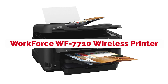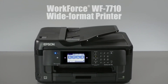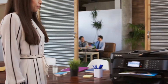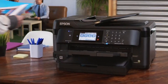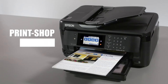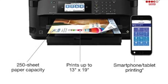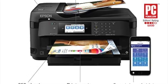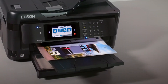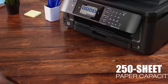The Workforce WF-7710 Wireless Wide Format Color Inkjet Printer is the latest in printer technology. It prints on a variety of media including canvas and fine art paper, and can print borderless photos up to 13 by 19 inches. Its Wi-Fi capability gives you access to your printer from anywhere in your home or office. The WF-7710 has six individual ink tanks that deliver more than twice the printing capacity of other printers in its class, ensuring vibrant color prints for years without having to replace expensive ink cartridges. These six individual ink tanks allow you to change only the color that runs out, saving you time and money.